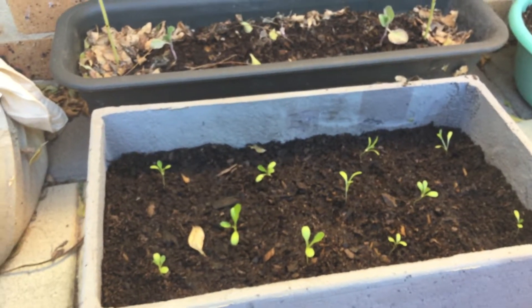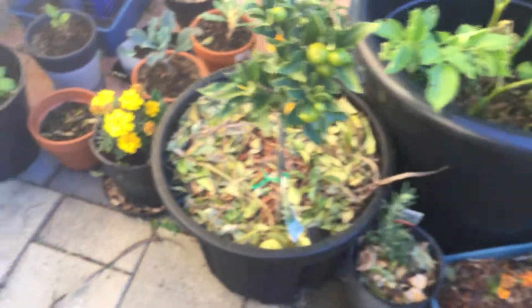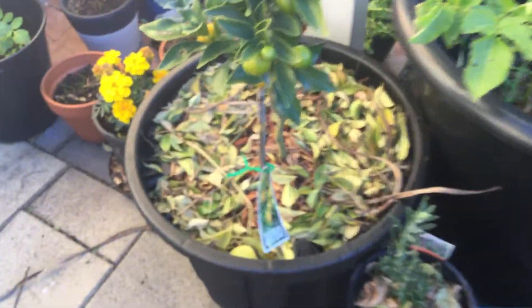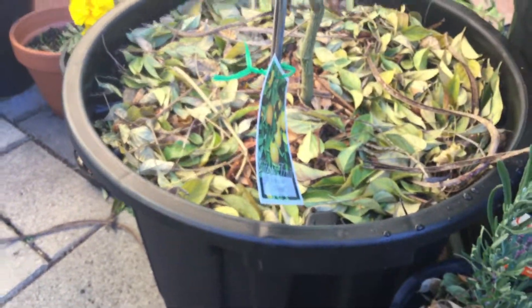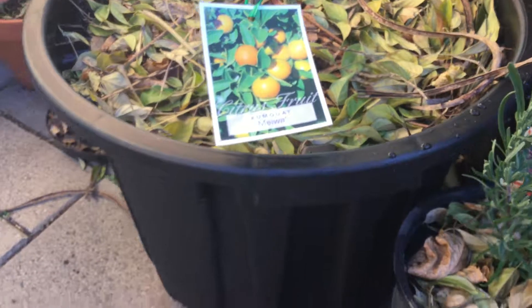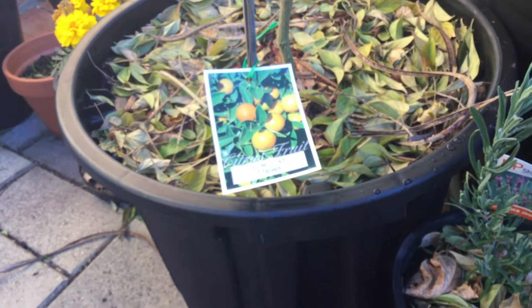Some new additions, moved some things around, got some new pots. I also bought some more economical fertiliser — went for not the organics, because the organics had some little stipulation of allowances of it not being 100% organic. So I chose, for that reason, not to get it.